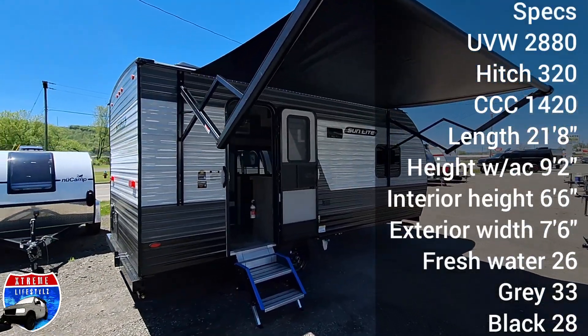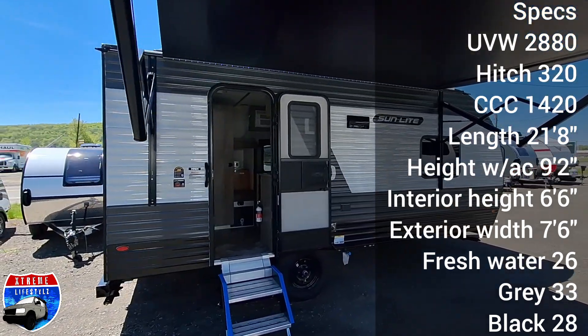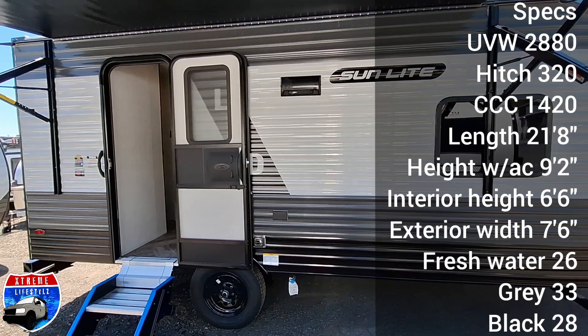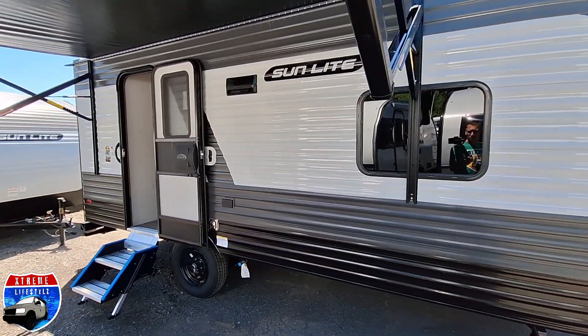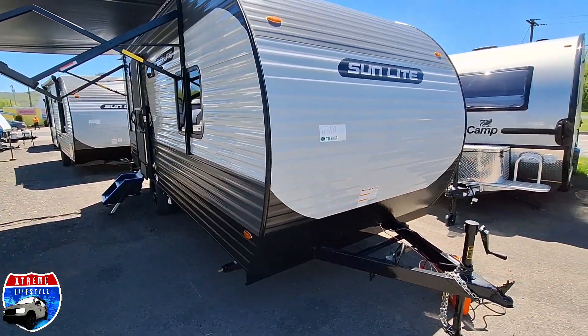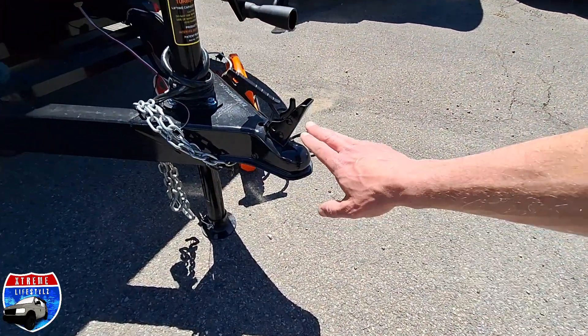This 19BH weighs 2,880 pounds, the hitch weight is 320 pounds, the cargo capacity is 1,420 pounds, length is 21 foot 8 inches, the height with AC is 9 foot 2 inches, the interior height is six and a half feet, and the exterior width is seven and a half feet.